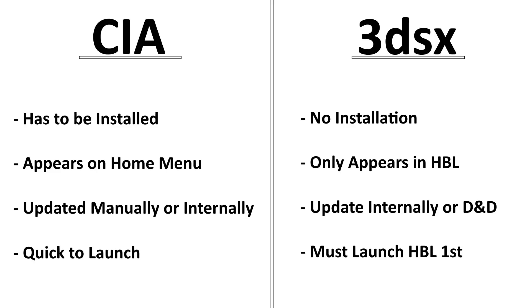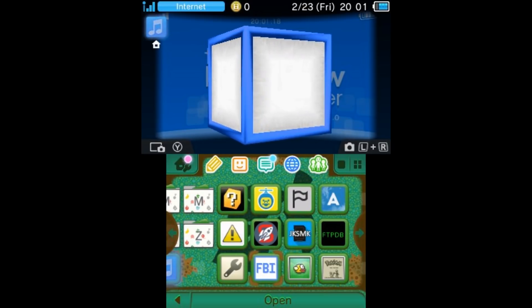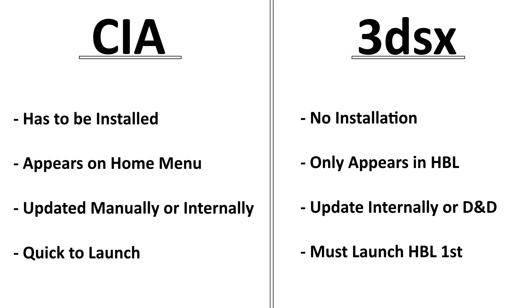For a CIA, it has to be installed with some sort of installer such as FBI — that is one extra step — and afterwards it'll appear on your home menu much like a game does. To update a CIA you either install a new version using FBI, or many have internal updaters, but as I mentioned, since GitHub support dropped they are not working at the moment. The great thing about CIAs is that they launch really quickly without having to go into the homebrew launcher or use some sort of exploit.